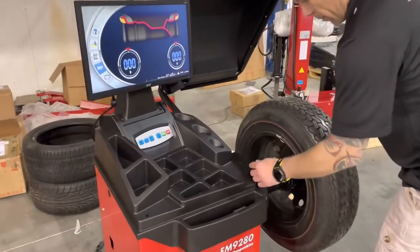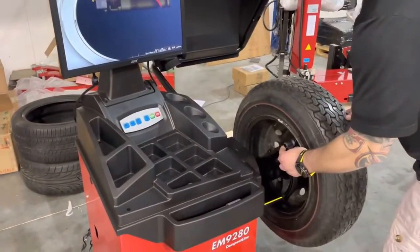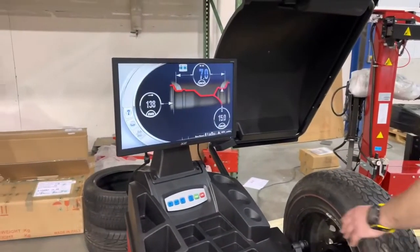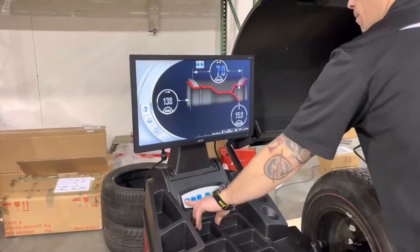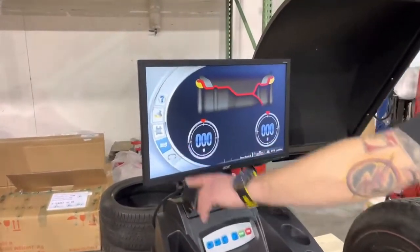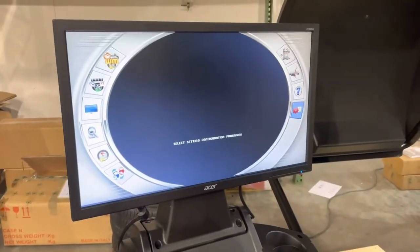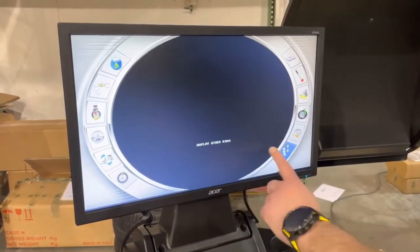The first step is to pick up the dimension of this wheel, just like that. Make sure the width is correct, then we can exit to the main screen. From here we will go into menu, configuration, programs, then display.